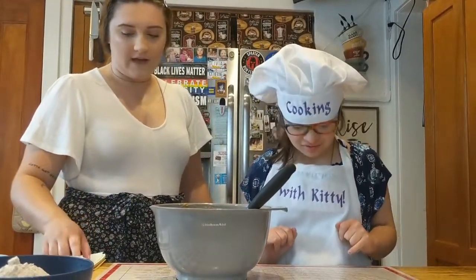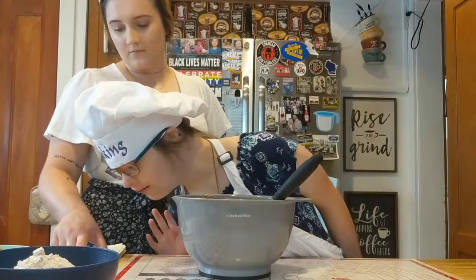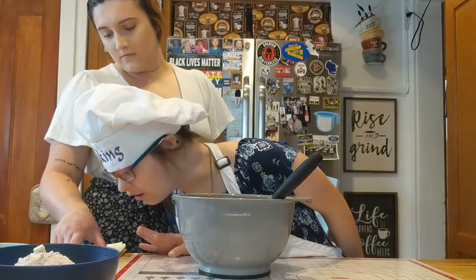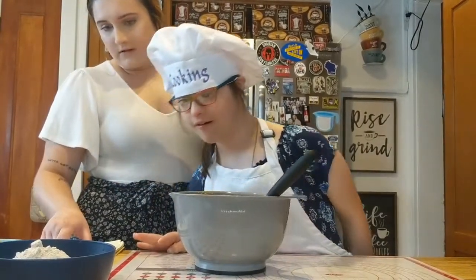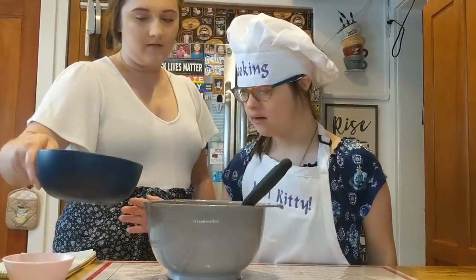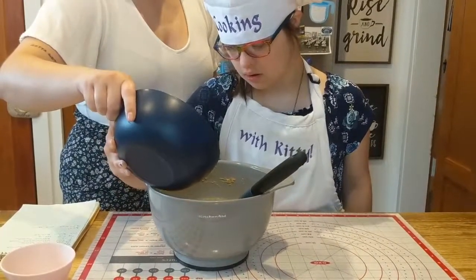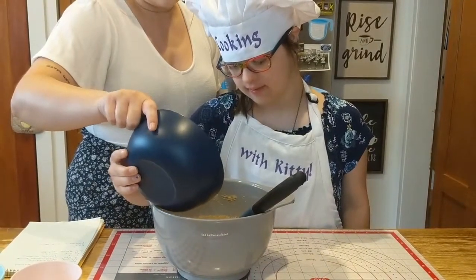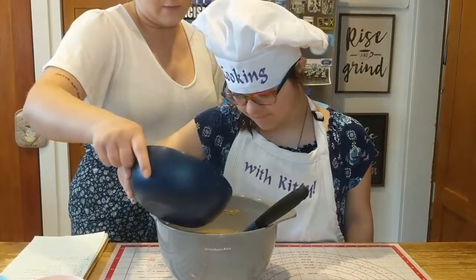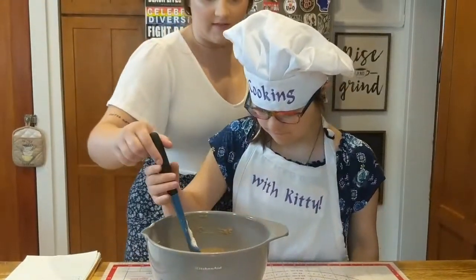Now that this is all mixed together, what do we add? We use whole wheat flour because that's healthier for puppies, right? Yeah. So we're gonna slowly add the flour, just a little bit at a time, a little bit more. And then we're gonna stir what's in there. Stir in that flour.